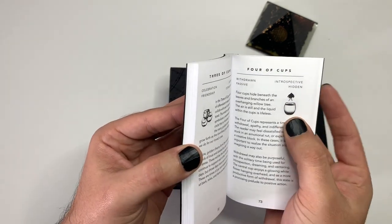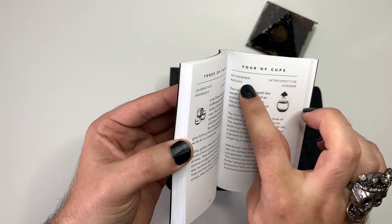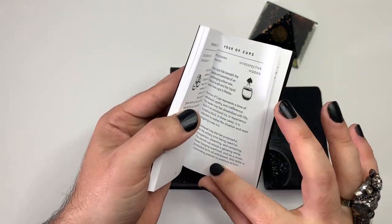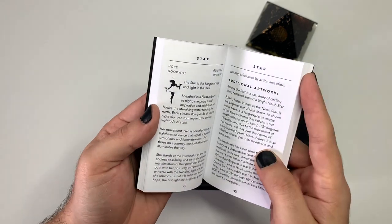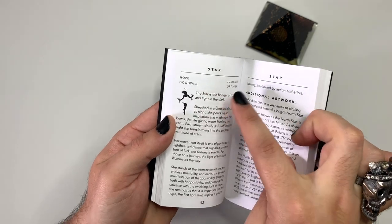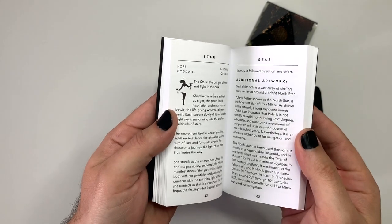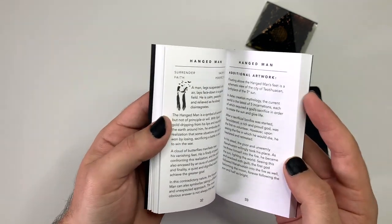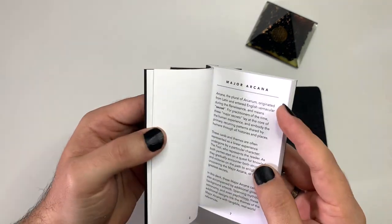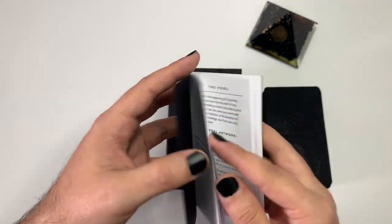Then you have a little symbol of what the deck looks like. Keywords on top — for example, Four of Cups would be: withdrawn, passive, introspective, hidden. Then you have what it means. Same for the major arcana — you have the keywords, the meaning. And then 'additional artwork' is just the artist explaining the meaning behind the artistry and what he created. Really beautiful book, a minor introduction but awesome just to give you an overview.